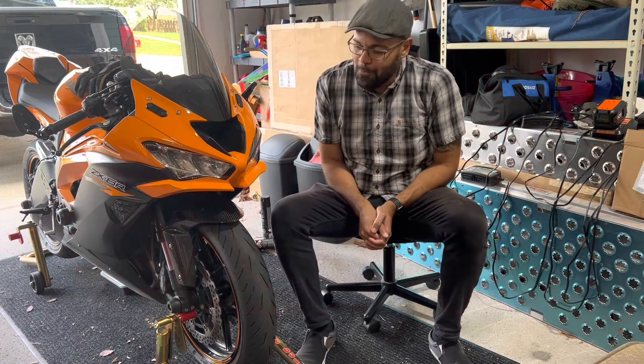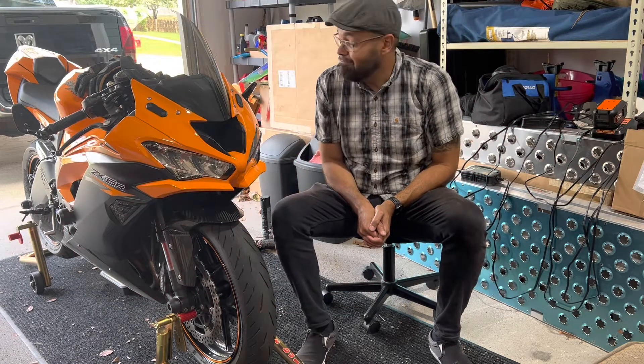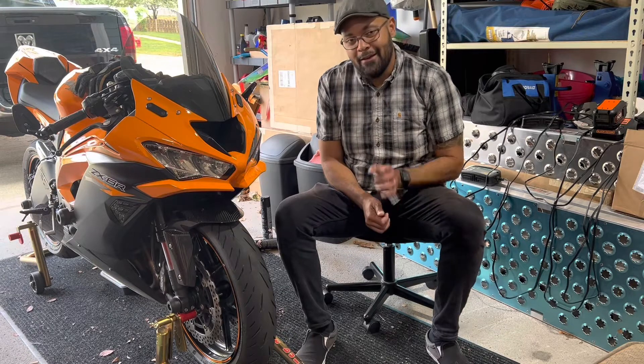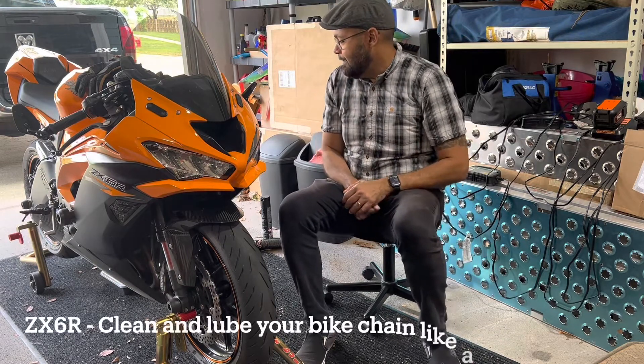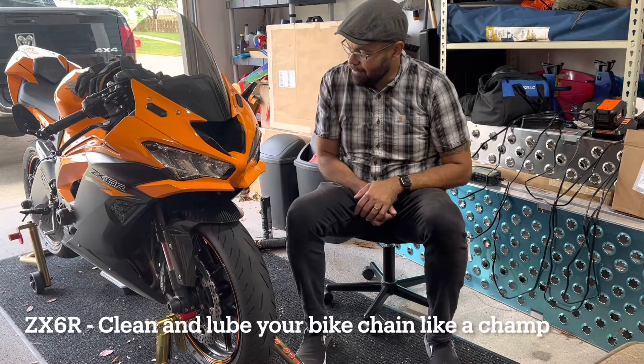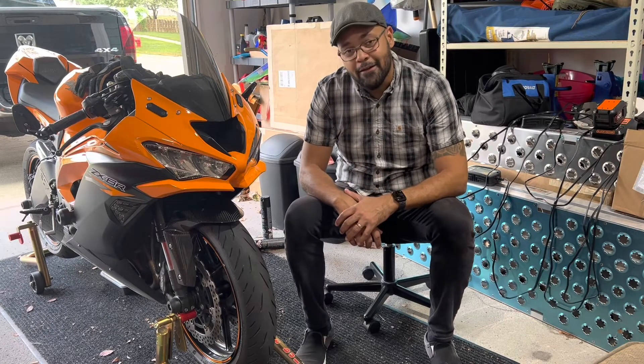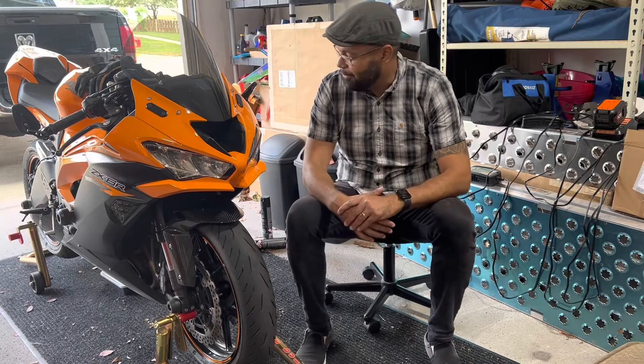Hello everybody, welcome to Horton Bikes. Today we're not working at night — this is during the day — and we're going to clean the chain on my ZX6R Kawasaki Ninja. Let's start with this process.